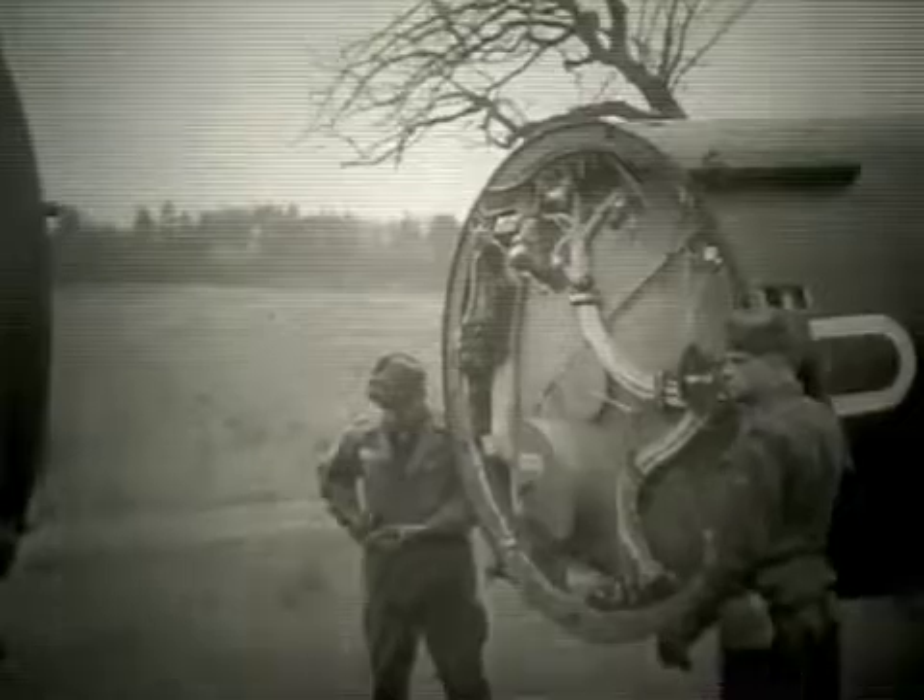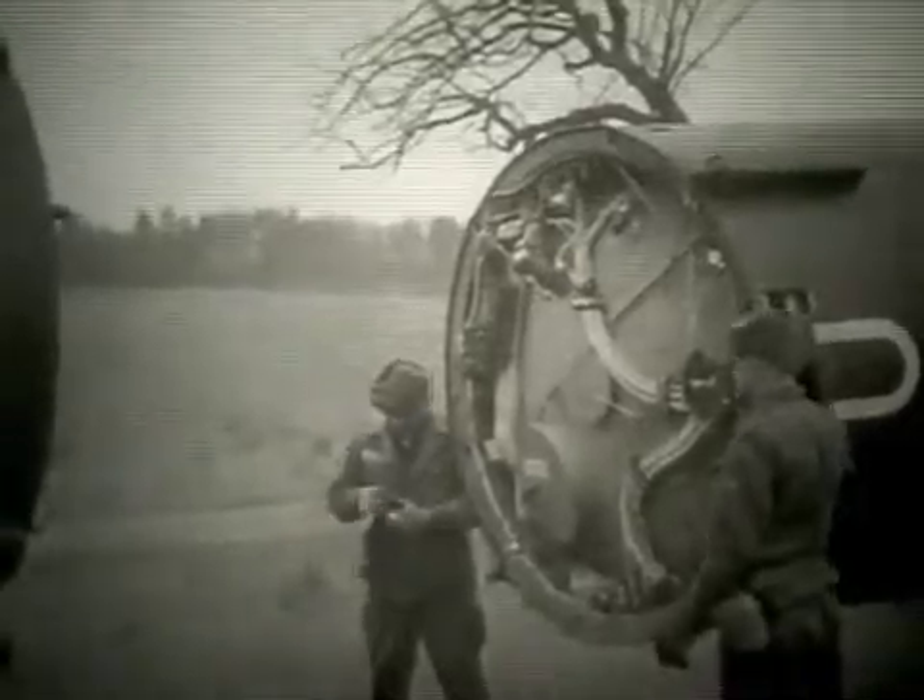The bulkhead viewed here at the end of the thrust unit is the top of the alcohol fuel tank.